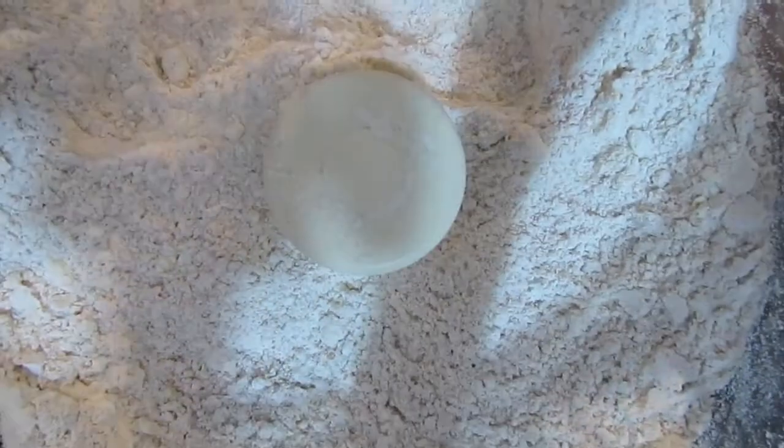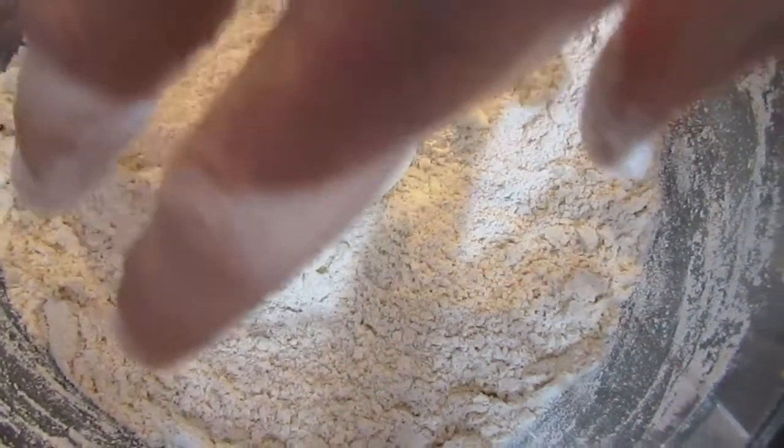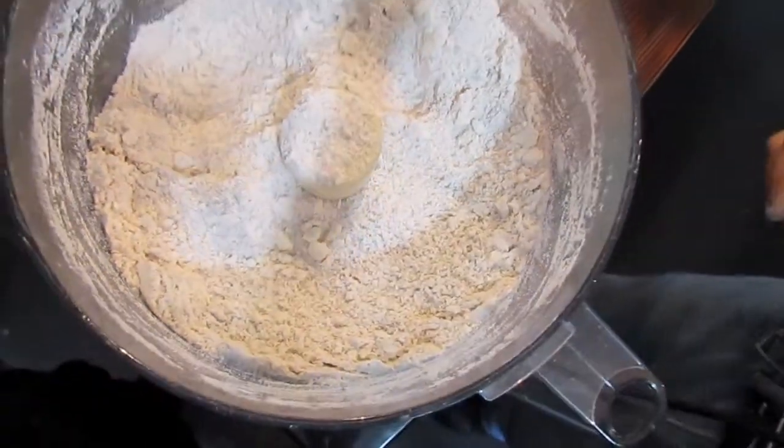We've pulsed our dough about 30 times now and you're going to get this coarse mixture. Any irregularities in here are fine. At this point we can start to add our wet ingredients.